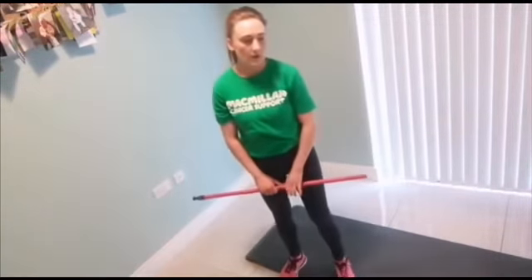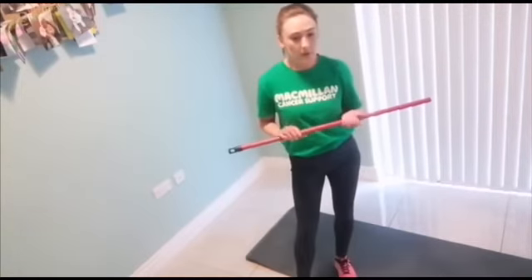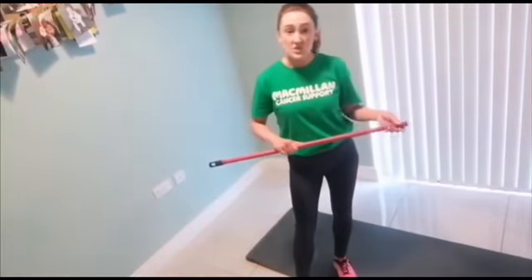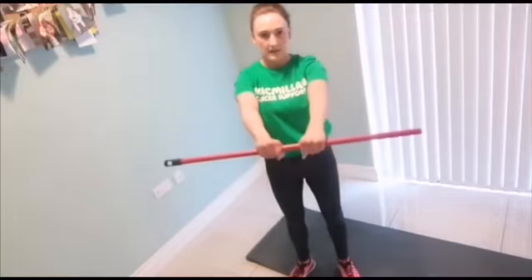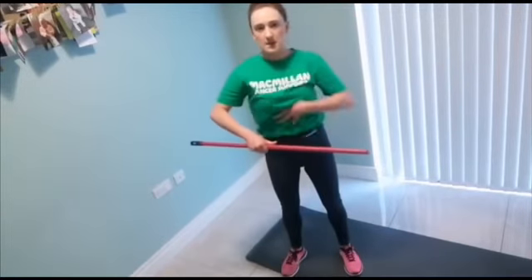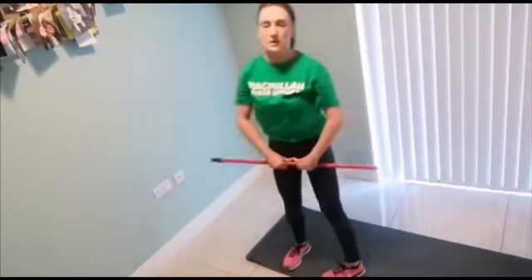Then we have our upright row exercise. You'll know this from our classes where we have the bar with weights on the end. I'm just improvising with the shaft of the mop — you can use the shaft of the hoover or anything weighted. We're holding the mop handle with our thumbs touching, and we're bringing the pole up to below our chin, elbows going out. We're not going any higher than our chin. Just make sure everything is fixed and engaged in your core and bum — the only thing that's moving is your elbows. Down and up, down and up.